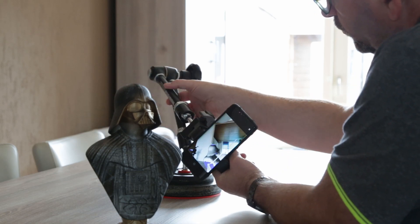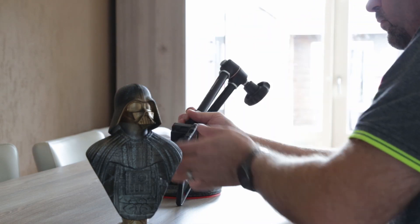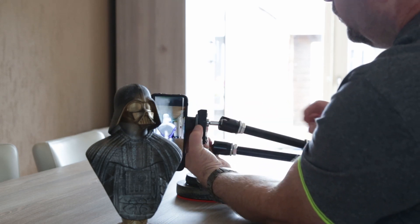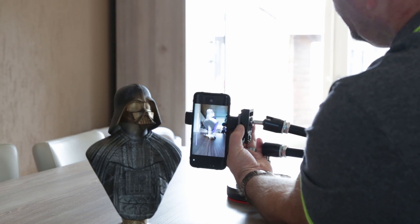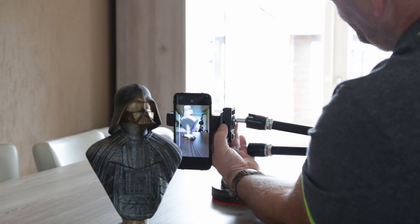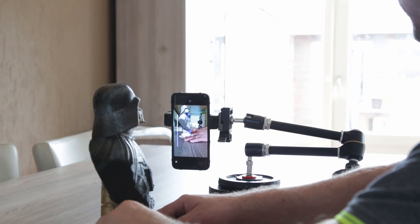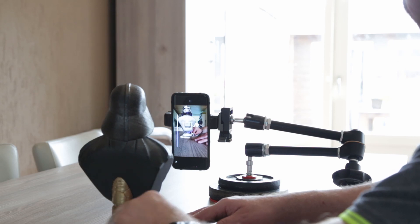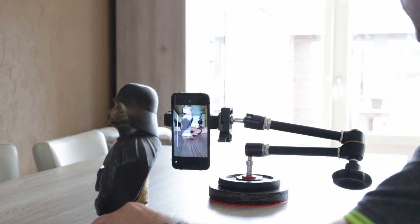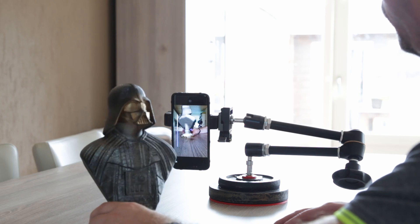I'm struggling a bit with the mount I made myself so I can move it around on the table. I'm losing the image momentarily but it picks it back up on its own. I've turned the phone around so the camera is now on the bottom side, scanning from a different angle. I'm tightening the Manfrotto arm — link in the description — and now I'm capturing from a lower angle, scanning more details of the bust.